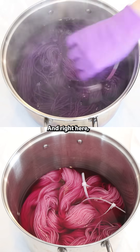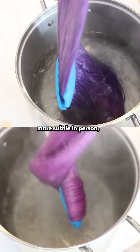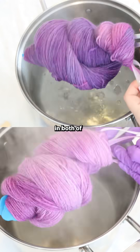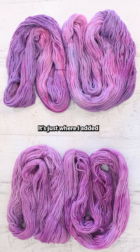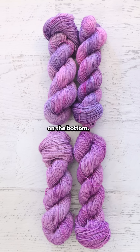Right here the colors look very, very different. The difference is going to be way more subtle in person, but it really is the exact same amount of dye in both examples. It's just that adding the dyes one at a time onto the yarn means each pigment separately can be darker and lighter in patches, so you can see more different hues in our layered tonal than in the combined tonal dyed on the bottom.